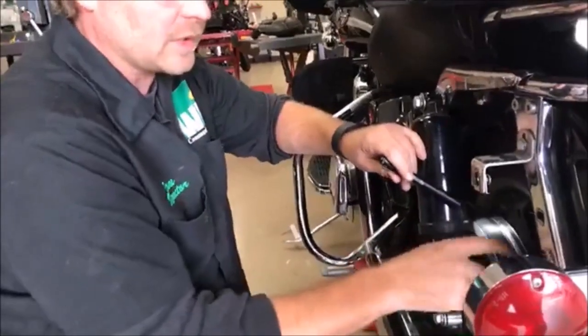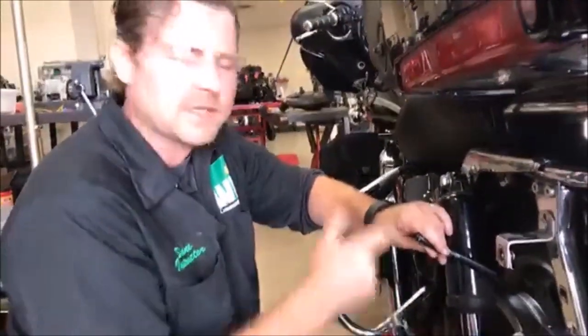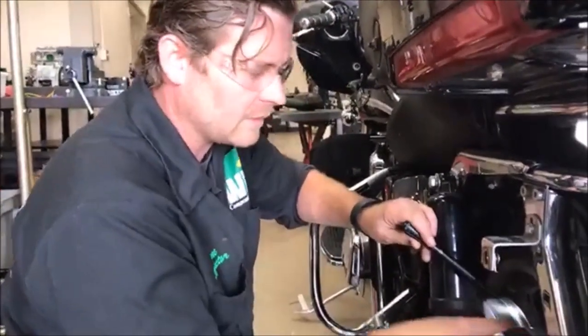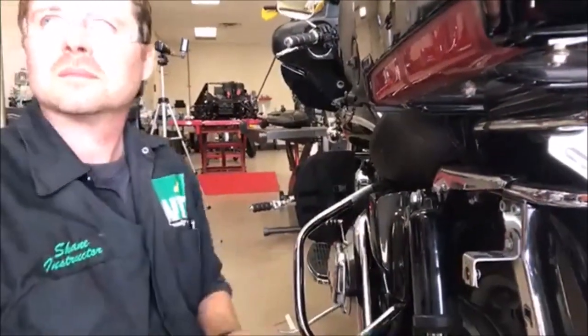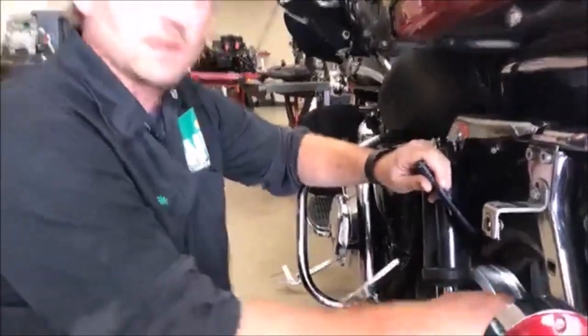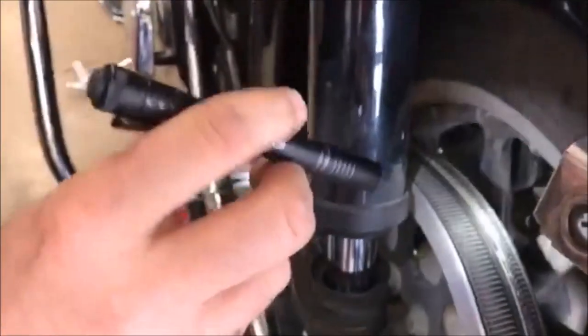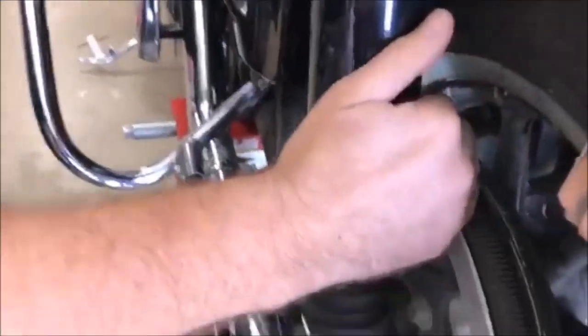So what were the couple things we talked about that could cause this? A rock getting lodged in there — something got lodged way down in there. We also saw a little bit of metal shaving with the bore scope in there. Xavier was saying someone could have been working on it, dropped a screw in there, it rubbed a little bit and spit out. But we have full circumference of the belt, so something really dug in there.